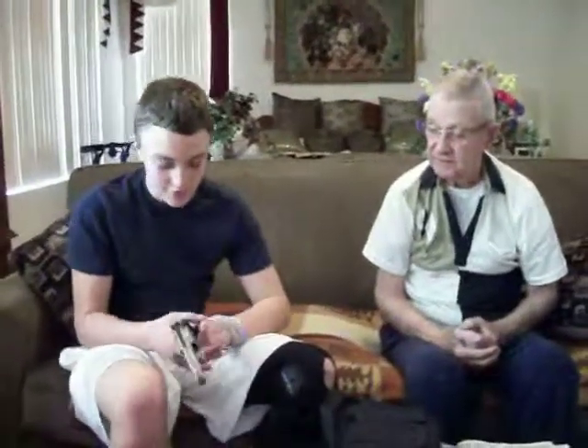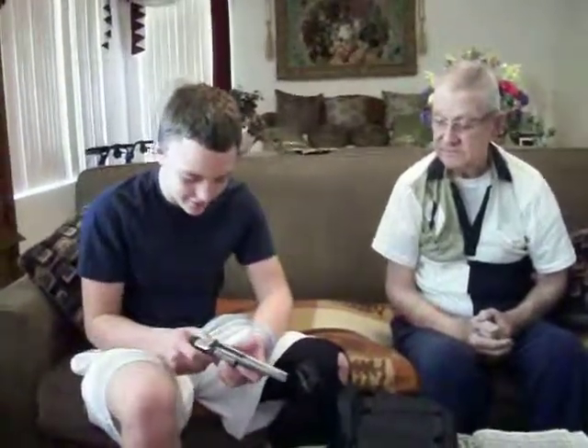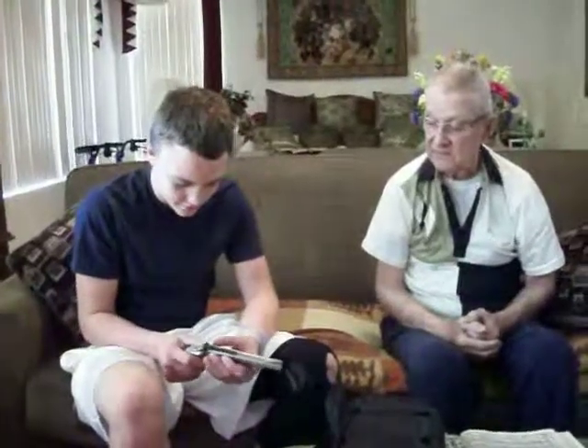Wow. Like it? Yeah. Pretty cool. He said you're the only son we got that we could trust.